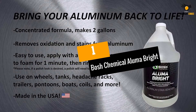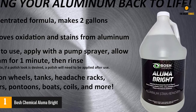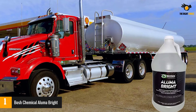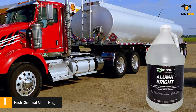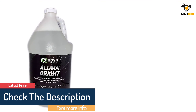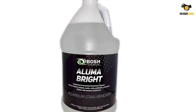At number 1: Bosch Chemical Aluma Bright. After reviewing various aluminum boat cleaner options, I'm glad I chose this product. It's multi-purpose — I don't only use it for maintaining my boat, but also on everything aluminum at home. For instance, it keeps the aluminum electronic air filters of our air conditioner clean, removing dirt accumulated over 2 decades. It did the same for my boat. You can also use it to clean pontoons, trailers, coils, wheels, and tanks.